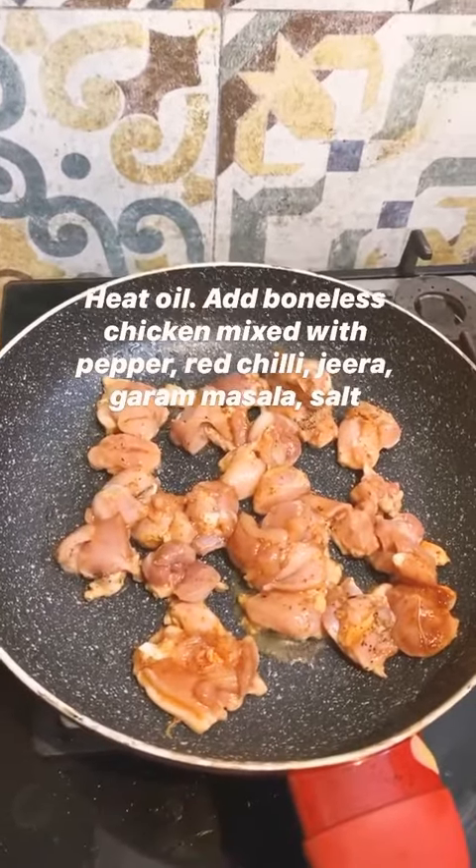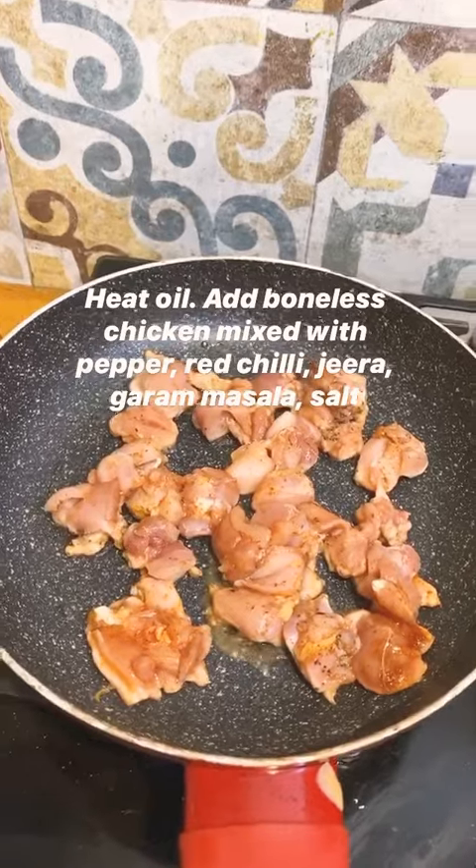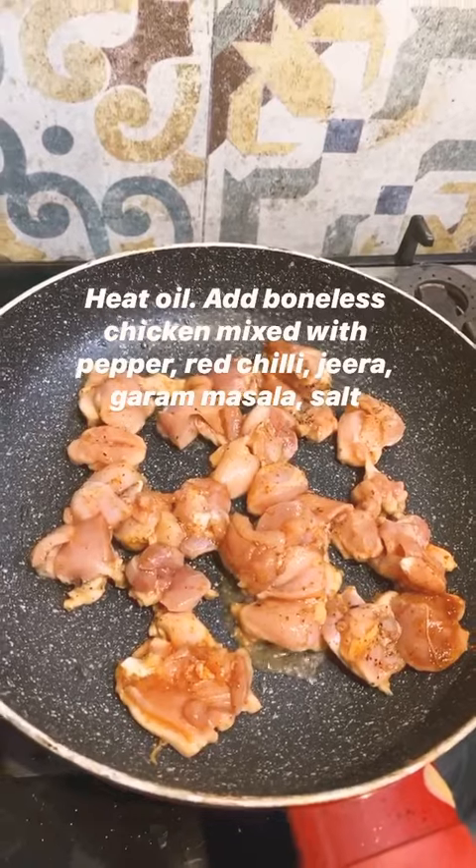Chicken first — I've got boneless chicken thigh pieces, and in that there's black pepper, red chili powder, jeera, salt, and garam masala. Mix it together and now shallow frying it in vegetable oil.